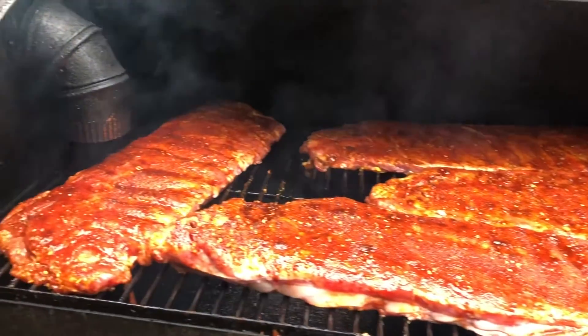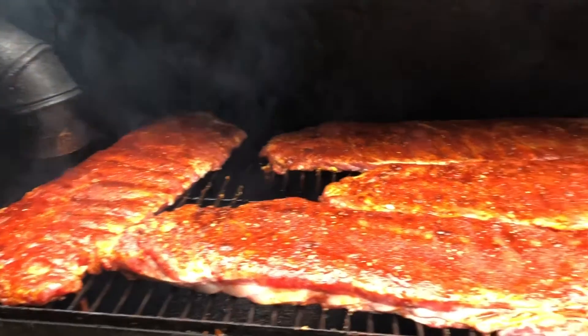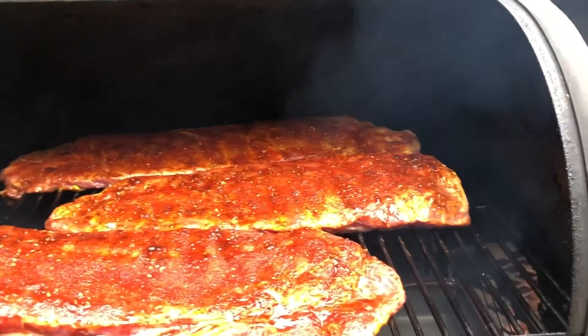I'm getting ready to shut the lid down and get these ribs to smoking. We got the rub on. I got four slabs of ribs. Rubbed up and ready to go.